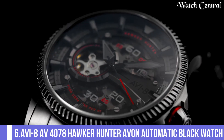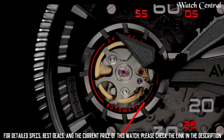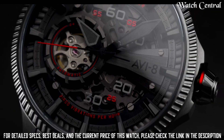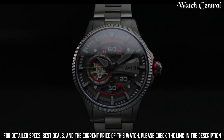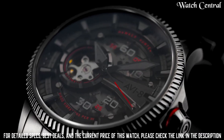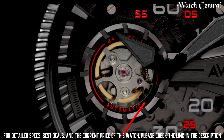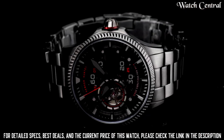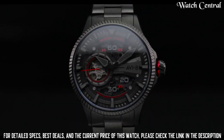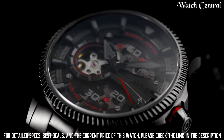Number 6: AVI8 AV4078 Hawker Hunter Avon automatic black watch. Band width: 22mm. Band color: Silver. Dial color: Black. Special features: Date. Item weight: 1.1 pounds. Movement: Automatic. Water resistant depth: 50 meters. Item shape: Round. Dial window material type: Sapphire crystal. Display type: Analog, deployment clasp. Case material: Stainless steel. Case diameter: 44mm. Case thickness: 14mm. Band material: Stainless steel.